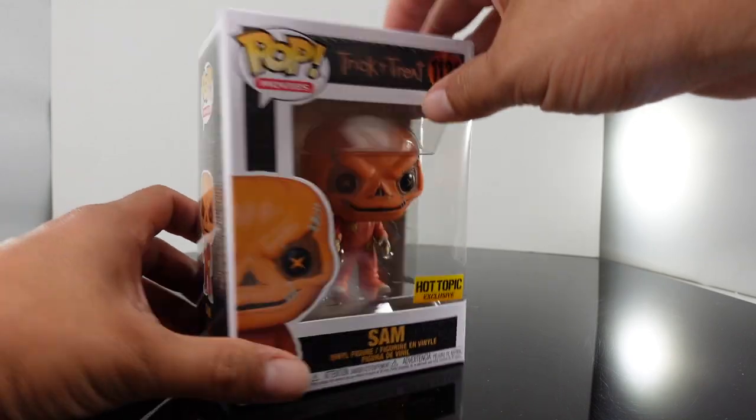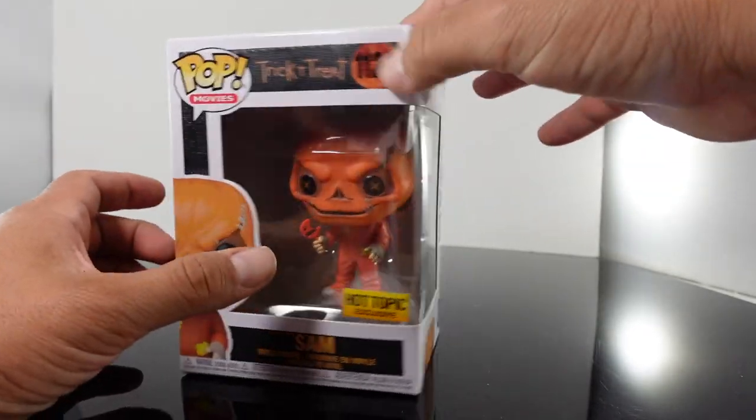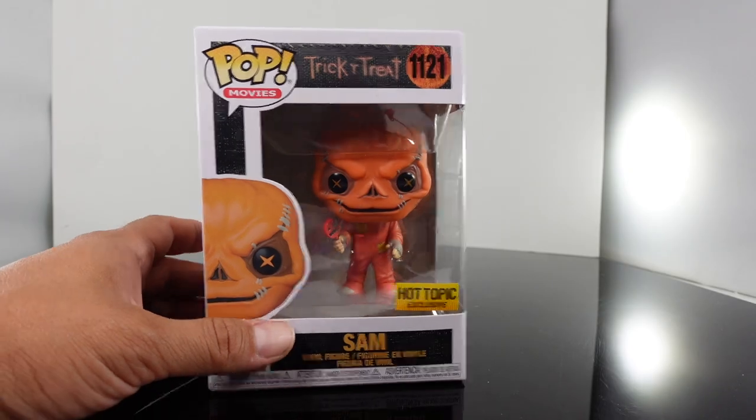This is a Hot Topic exclusive. They've released several versions of this guy. I think this is our fourth Sam, I believe.